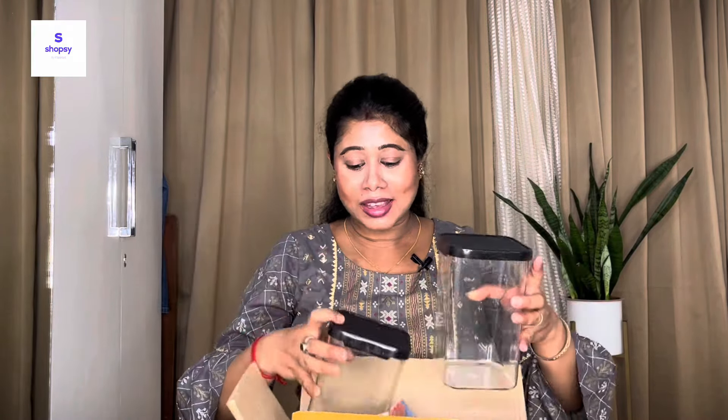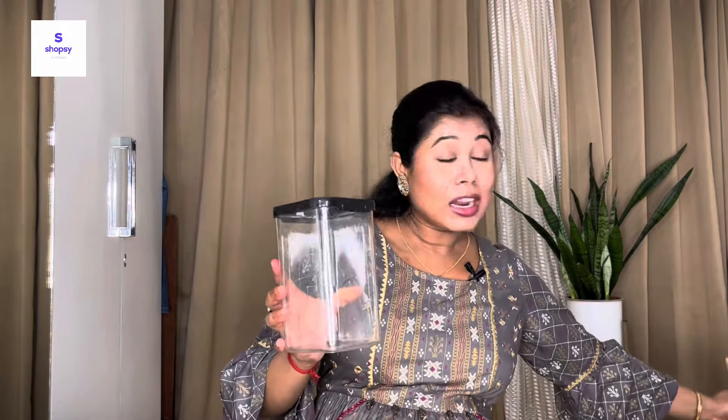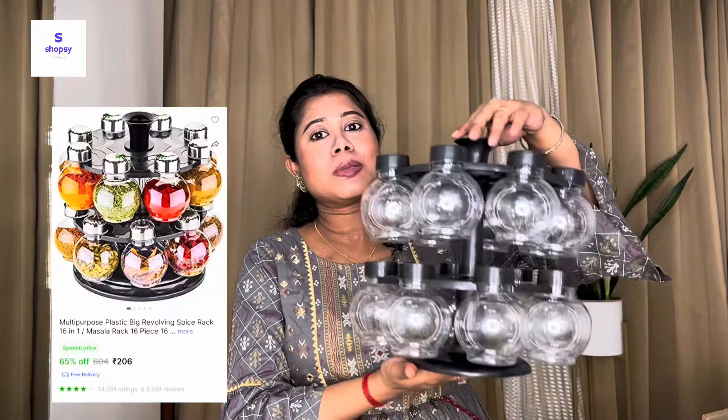The price is very affordable — each container is 49 rupees. You have to buy a minimum of 6 items, and you can also buy 12 if you need more. I got 6 containers for 294 rupees total. The next item is a revolving spice rack. I'm a little confused about whether to recommend it or not because it does take up quite a bit of space on the kitchen countertop.